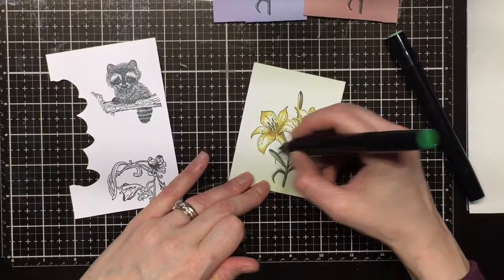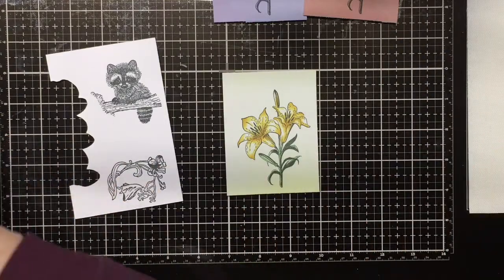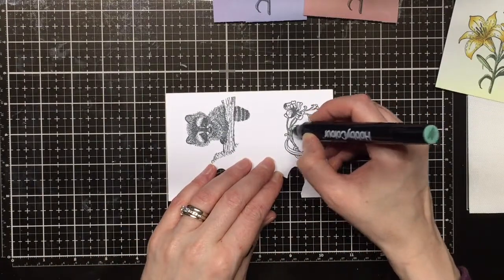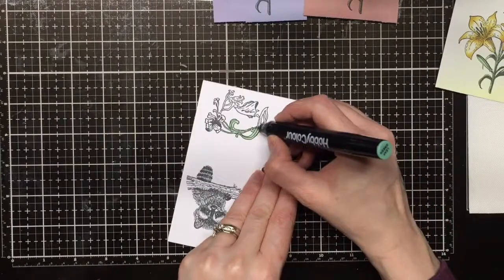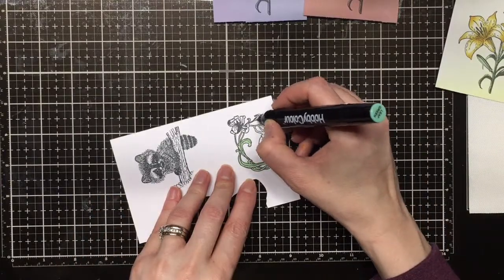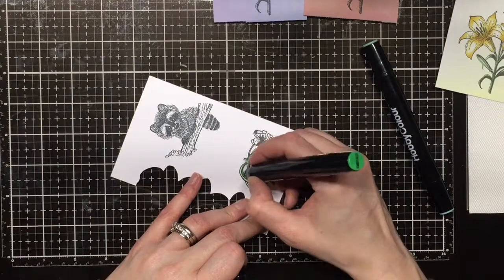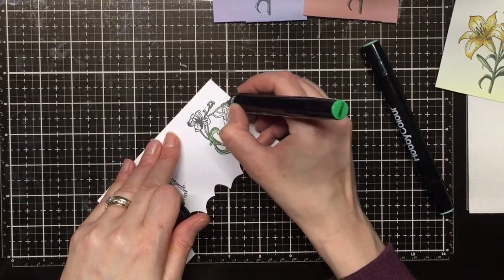The stamps I have here today are red rubber and they're on a cling backing. That cling backing can go on to an acrylic block, or I have a stamp press that can stamp several times. Monty the raccoon and Sylphie the fairy I've stamped onto the Express Copic coloring paper, which is a bit smoother and has a really nice blend. You can also use white cardstock — I think people just have their favorites. The Express cardstock does seem to blend really nicely.